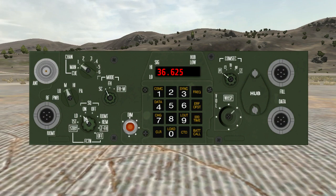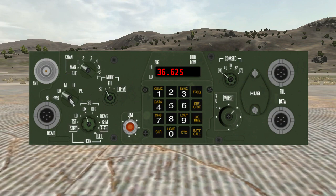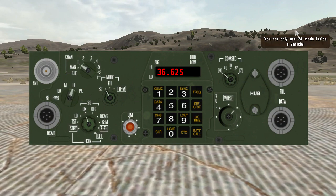The other buttons don't really do anything except for the power knob, which you can turn to high or low. And as I said, there's also PA mode — but it tells you you can only use PA mode inside of a vehicle.